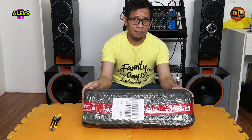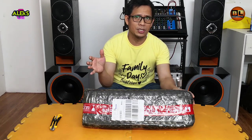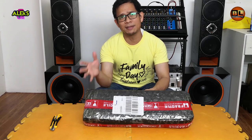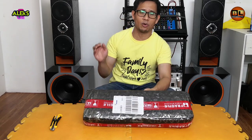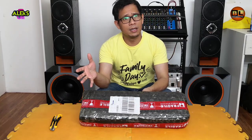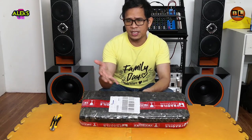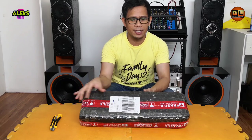Ang paksa natin ngayon: nabenta natin yung ating mid-high, so kailangan mayroong kapalit para hindi maglaho yung alala sa ating ginawang mid-high. Titignan natin yung look, at te-testing natin kung hindi mag-i-init para sa ating tatlong power amplifier.